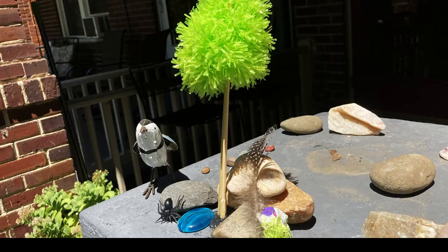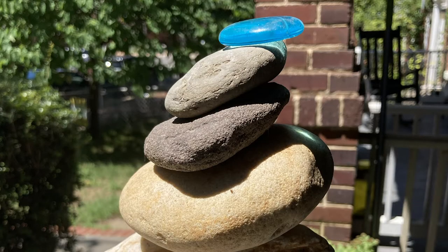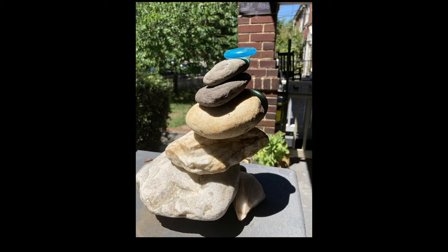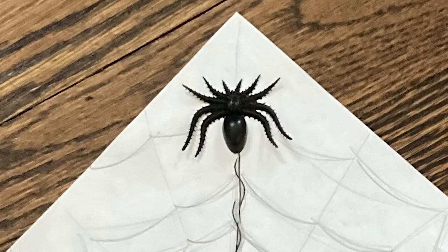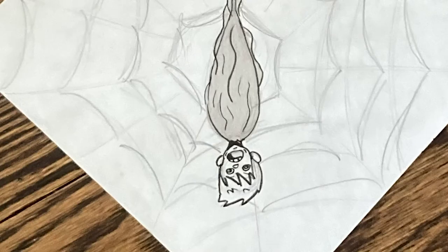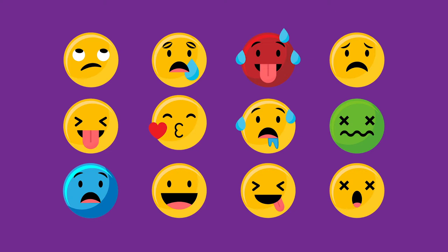Here are a few things that our interns created using items in their mystery bag. It's not always easy to talk about how you're feeling, but it is important that you have the words to express yourself, whether you're feeling happy, sad, or mad. We're going to explore some of the words that will help us express how we're feeling. But first, we're going to hear from our interns about why it's important to be able to talk about how you feel.